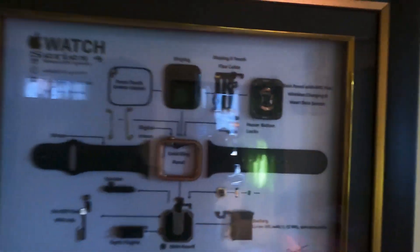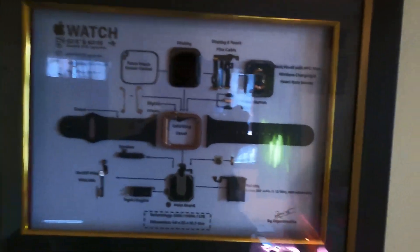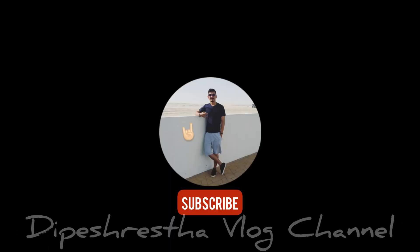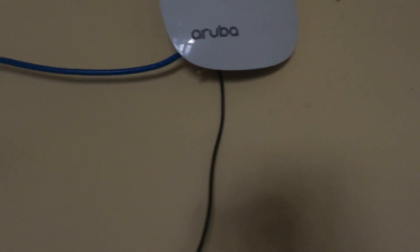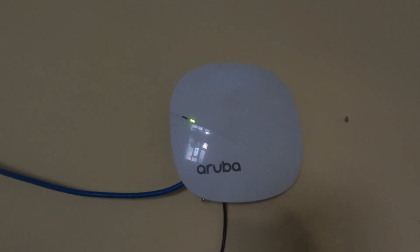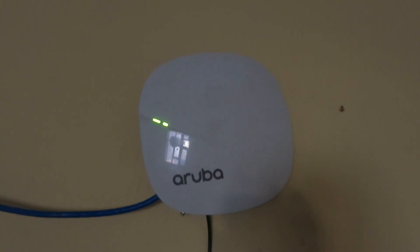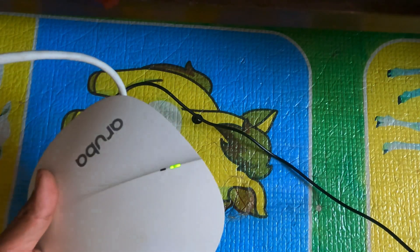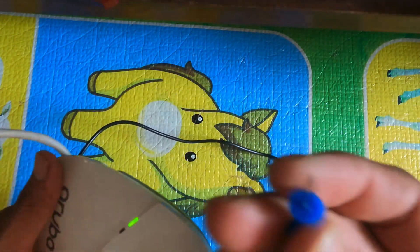Hello guys, welcome to the deepest rest of lock. Today I'm going to show you how to reset the Aruba router and set up the Wi-Fi on the Aruba router. So let's begin. This is my DIY project. I'm going to show you how to reset the router and set up the Wi-Fi access point.